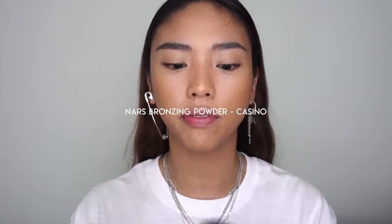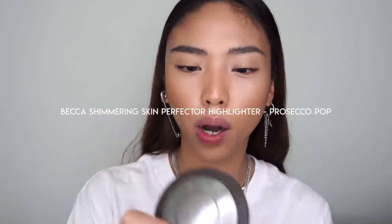I wouldn't normally contour with this kind of finish as it can look less natural, but for a more sculpted look I'm using NARS Casino with a fluffy tapered brush — so it's not too harsh — to sculpt the cheekbones, forehead, and jawline. Moving on to highlight, I'm using Becca's Prosecco Pop, a nice golden shade, and buffing it into the skin in circular motions to give it a real lit-from-within look.